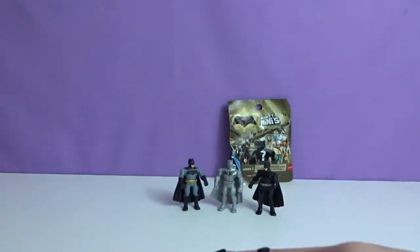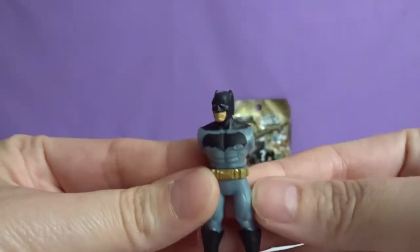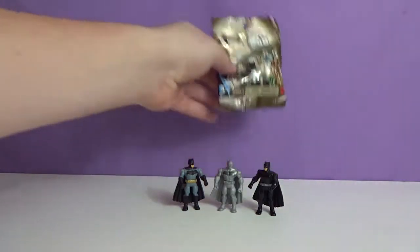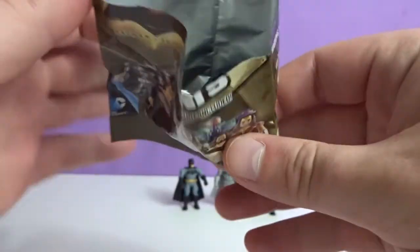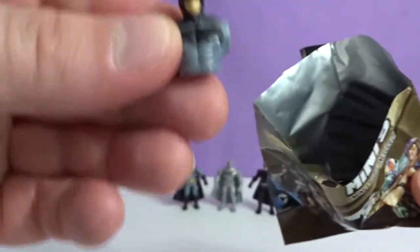It's a duplicate. Not even going to put them together. Your turn to open the last one. I hope this is a Wonder Woman, maybe? It's another Batman. Did we get all Batmans in this video? That's crazy. Look at all these Batmans having a party.